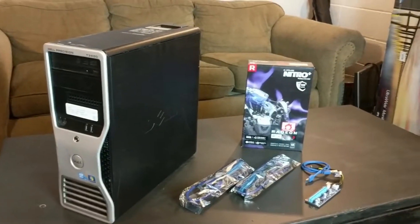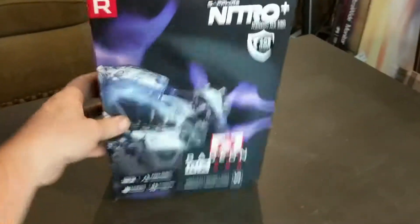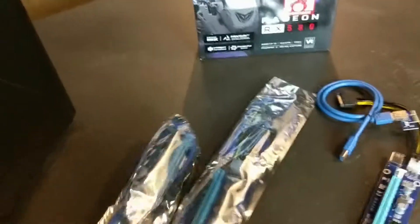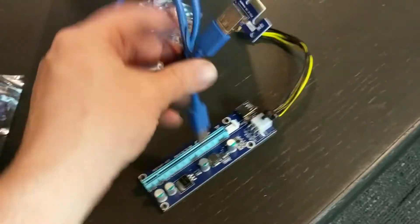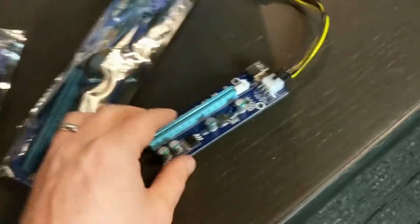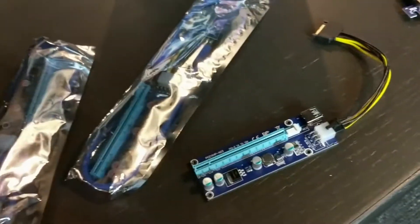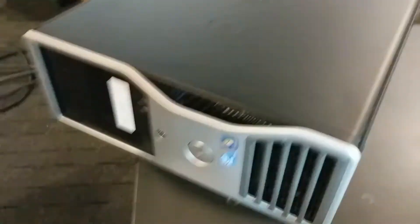So this is the parts list I have so far. I've got three of these RX 580s — it's an AMD graphics card — and then I've got three of these risers. It's a PCIe riser that connects with a USB cable. It plugs into the PCIe port on the motherboard, and this allows the graphics card to be outside of the case. I'm just going to set them right on top of the case and have the three graphics cards sitting on top running. To keep things simple, we're just going to keep Windows 7 on here and mine right on top of Windows.